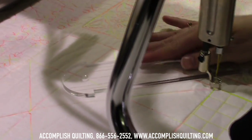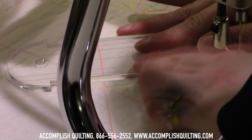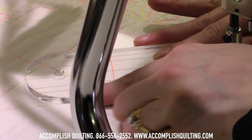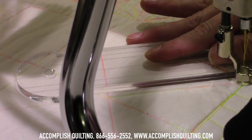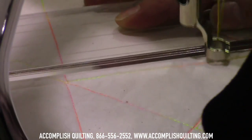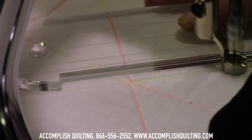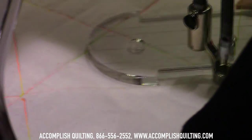I prefer to have the ruler behind the needle so I can see where I'm going. I lined up the notch with the seam line, and because my hopping foot has a quarter inch between the needle and the edge of the hopping foot, it's going right in into my ditch.